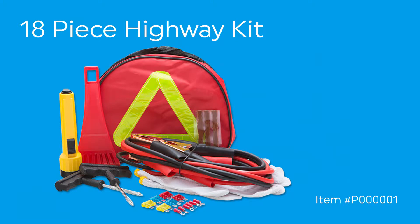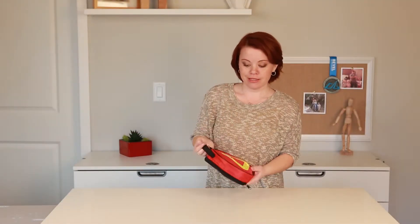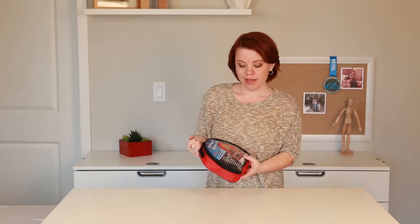This 18-piece highway kit is a great gift for anyone with a car. It fits easily in a glove box or a trunk, and includes jumper cables, an ice scraper, and more essentials in case of a breakdown. It's a great promotional item for auto dealerships and insurance companies.